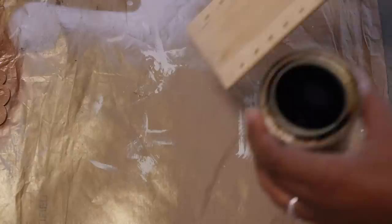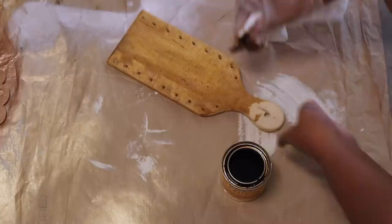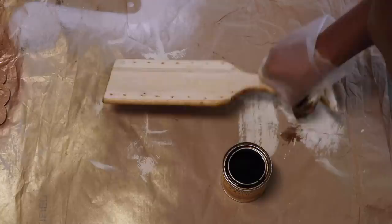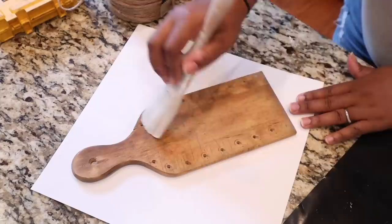Now I'm going to start to stain. The stain I'm using is golden oak, and I'm going to add that to the front and back of this cutting board. As you can see there are cut marks — to get rid of those you can use a coarser grit and then come back with a fine grit to smooth it out.